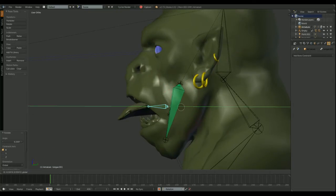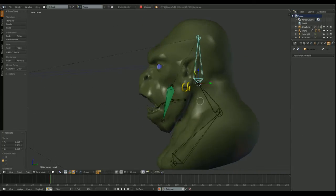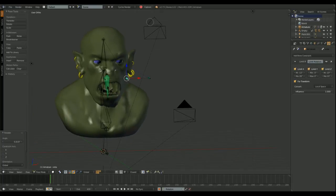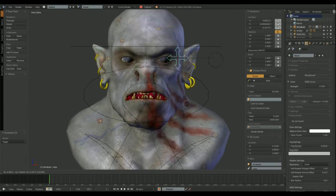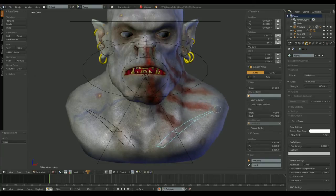I added another object — the tongue — parented to 3 new bones in our armature, and a 3 bone system to change the eye direction. Both eyes have a damped track constraint pointing toward a pair of bones, one for each eye, and a central bone to move the other 2 bones.